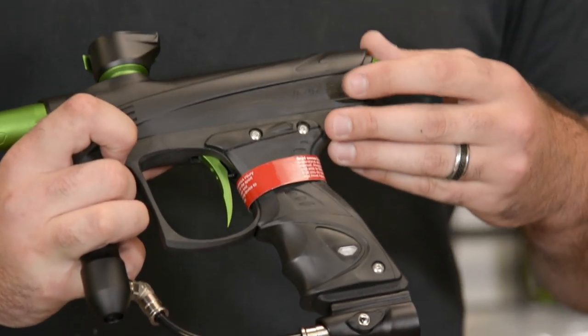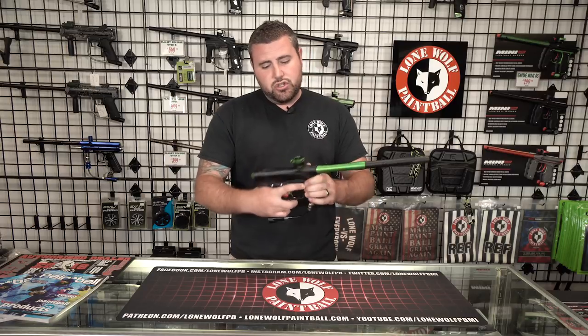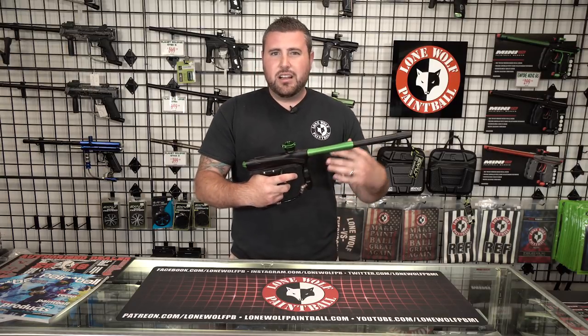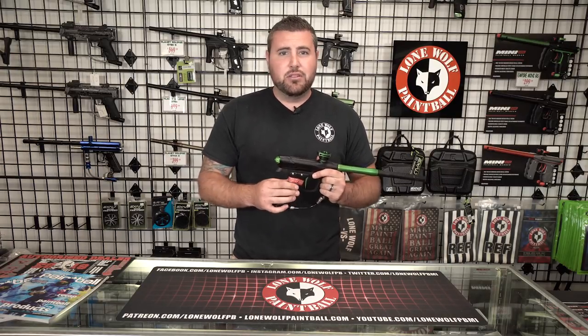Next, this is the UL frame. It's like a 45-degree hourglass frame, so it fits super comfortable into your hand and it almost feels natural. Some frames, you hold the gun and it's kind of uncomfortable. If you've never held one of these UL frames, you need to — they're absolutely fantastic.